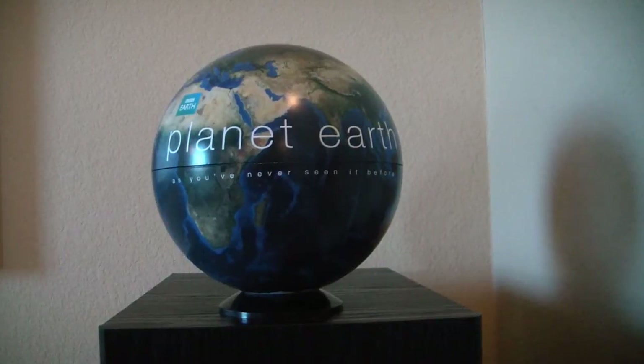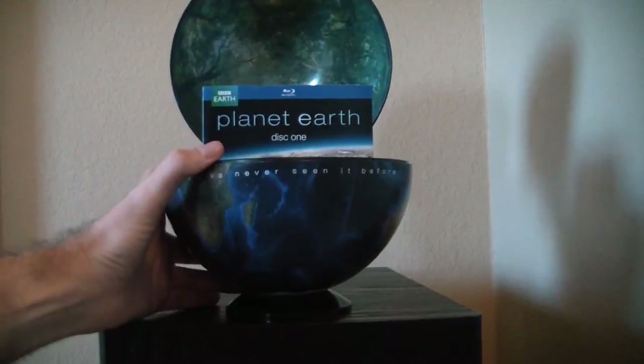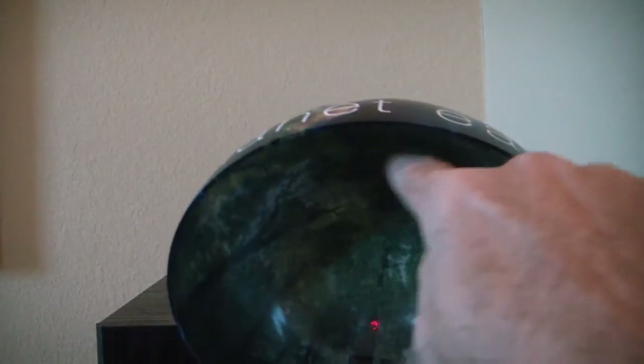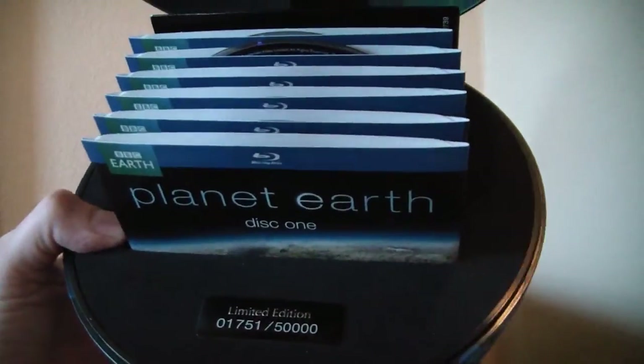Now you open this up. Look at that — let me bring it a little closer. Look at the beauty. There are little trees in there. That's just incredible. It's limited edition, it's numbered. This is number 1751 of 50,000.